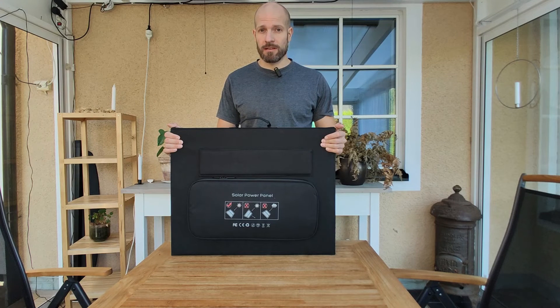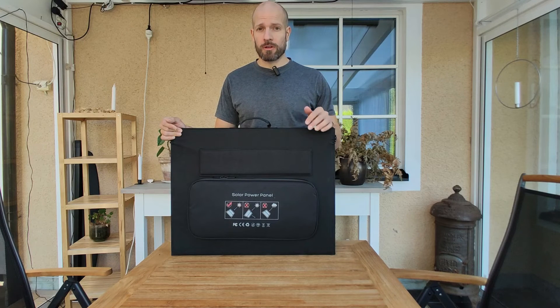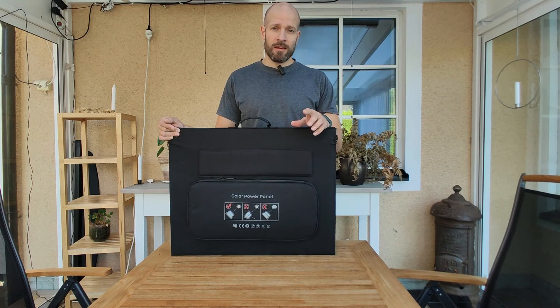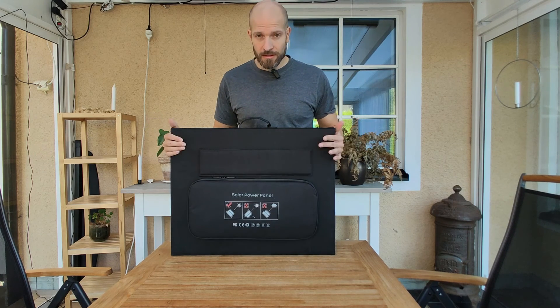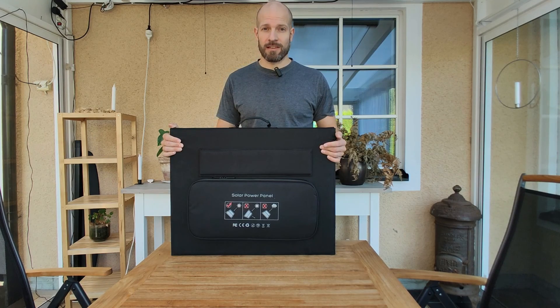Other than that, this is a really good solar panel. It gives you great value for your money and it produces lots of power, so I would really recommend buying this. If you have any questions, please feel free to leave a comment below. If you like this video, please give it a thumbs up, and if you want to watch more videos from me, don't forget to subscribe. I wish you all a pleasant outdoor experience and I really hope that the sun will be shining on you so you can use your solar panels, regardless of what brand or size you'll be buying. Take care, have a lovely day, and bye.